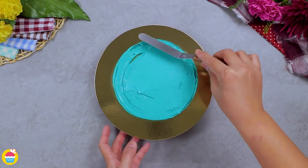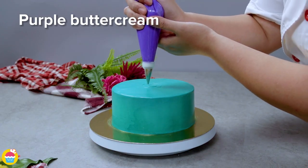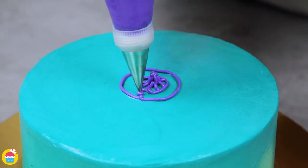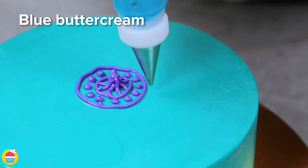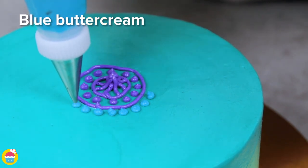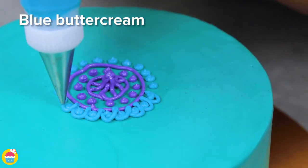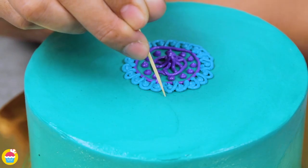We use a little cutter to make some circular indents for us to trace over, starting with purple buttercream icing for our center. You can really have fun and get creative with this design — it's kind of like henna, you know the Indian tradition they do at weddings. This is edible henna! So we're doing circles and dots and curvy lines.